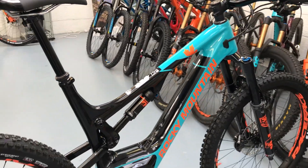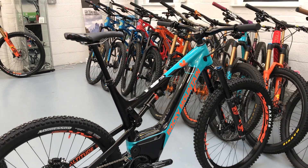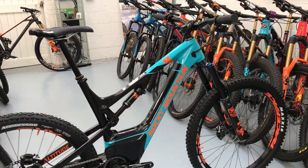So there you go — this is the new colourway for 2019, the first one that we've had in. They are now in stock, so if you want one, give us a shout. As always, 0% finance is available.